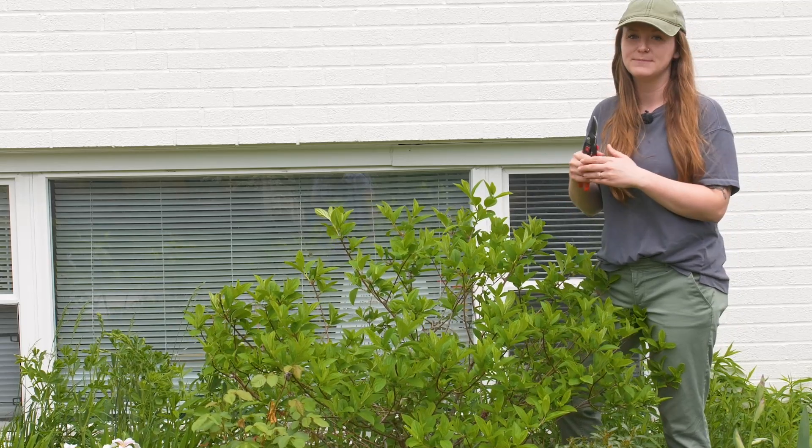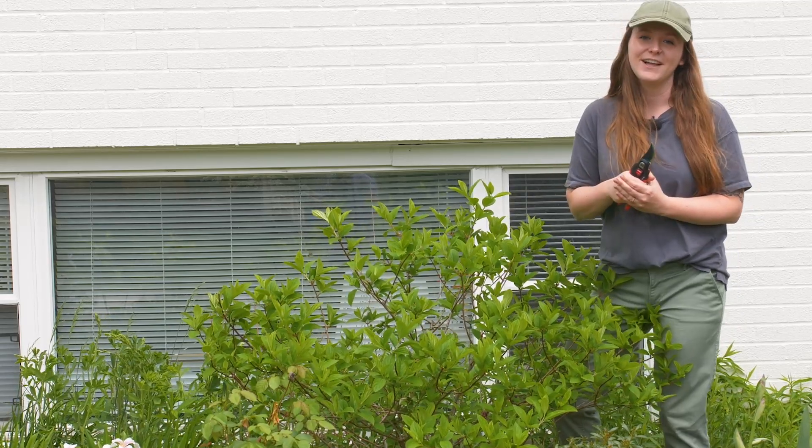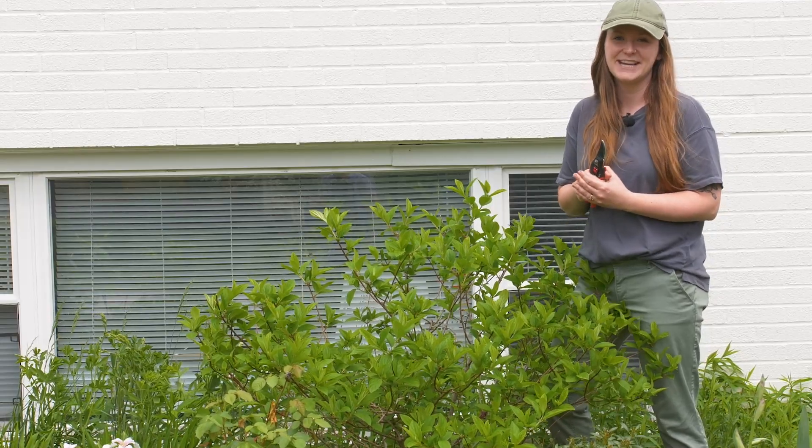If you have any questions, leave them in the comments below and visit mypwcolorchoices.com to see some really beautiful plants. I'll see you again next time.